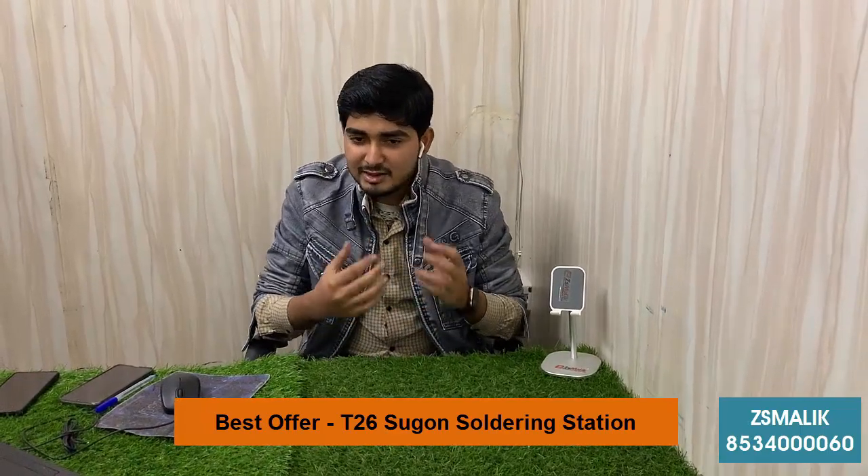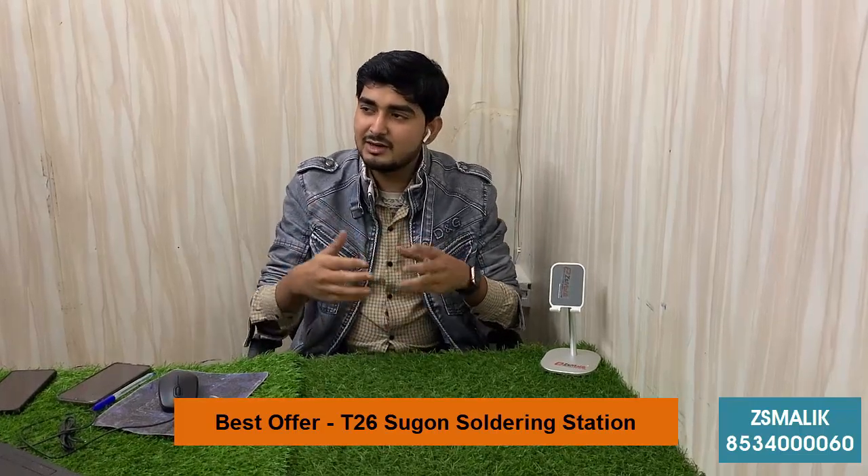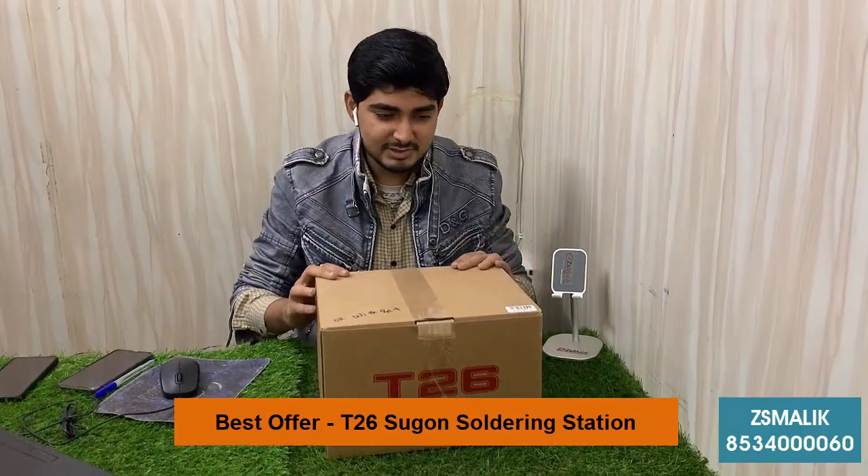So today we are going to talk about the Subon T.26 Siren, which I am going to show you today. As you can see, this is our Subon T.26 Siren.